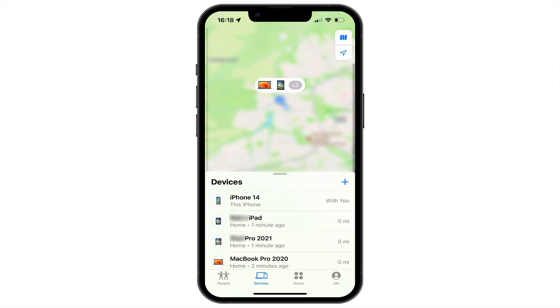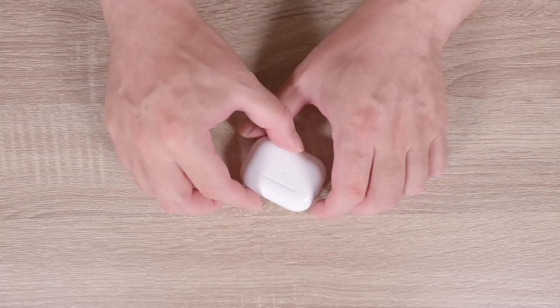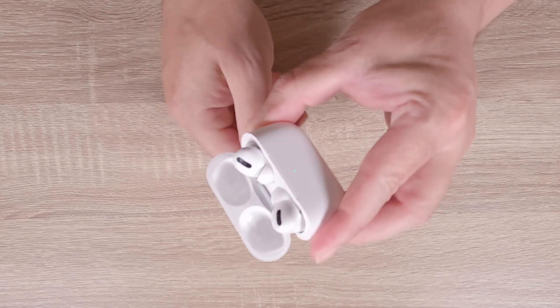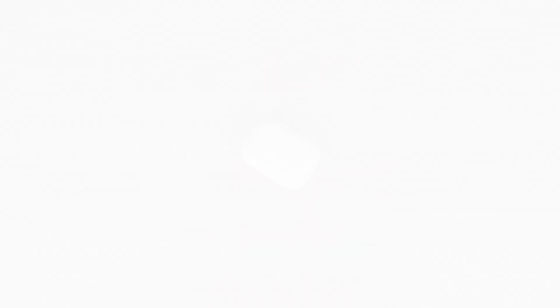While our AirPods have now been deregistered from our Apple ID, they have not been factory reset. So if we open the lid to our AirPods, on our iPhone we are presented with a message saying 'Not your AirPods.' In order to see the correct setup message, we now need to reset our Apple AirPods.